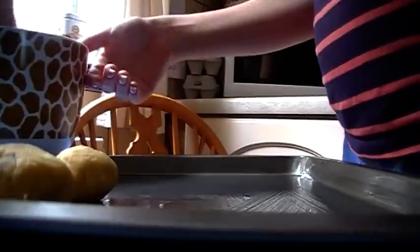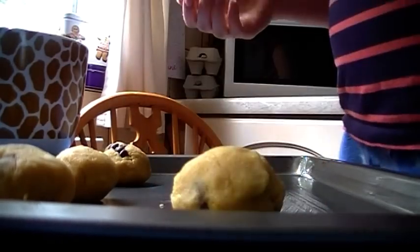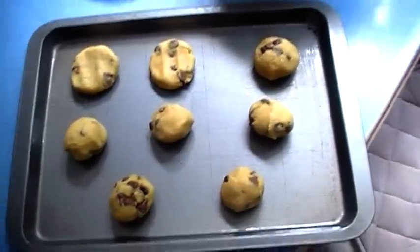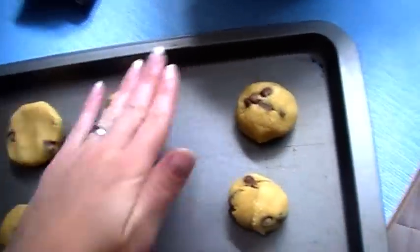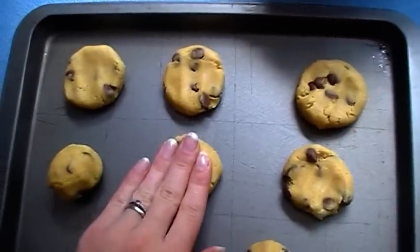So here's how the mixture looks. I've oiled this tray — it's a flat tray — and now I'm just going to roll them out into little balls. So here's how they look on the tray; this is how many it's made. Obviously you can double the batch or triple the batch. I've flattened two of them here — just flatten them down.